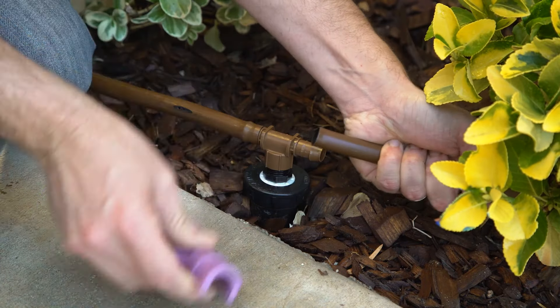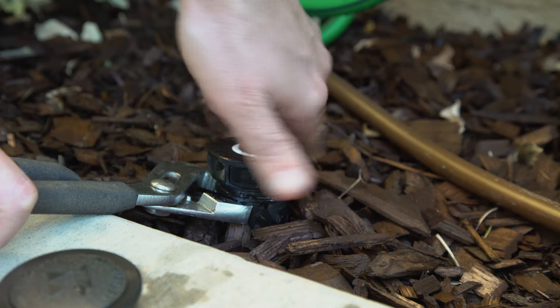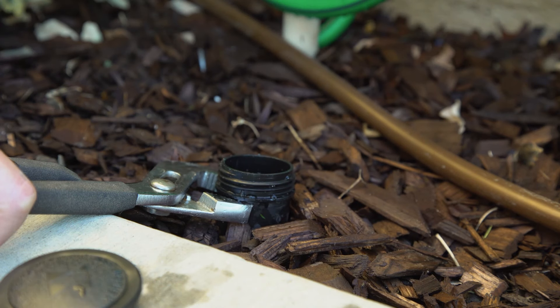Now repeat these steps for the other run of tubing and connect it to the other side of the fitting. Finally, cap off the remaining spray heads.